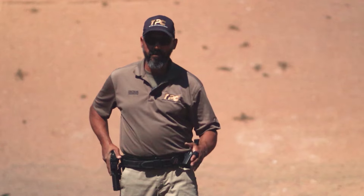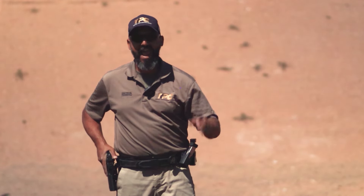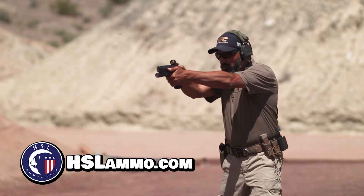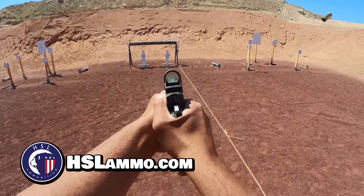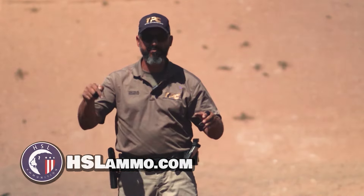Before we move forward, we would like to thank our longtime supporters, HSL Ammunition. If you want to be really fast but never miss, be sure to check their website — we will post it in the description below.